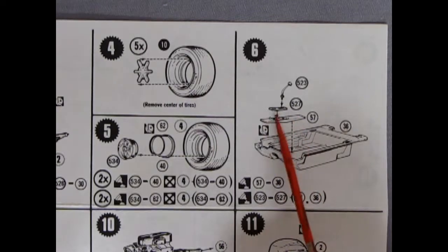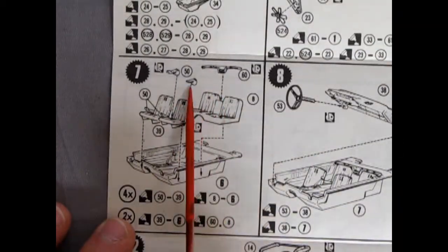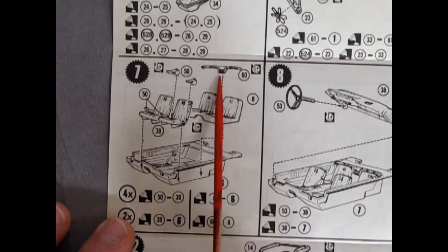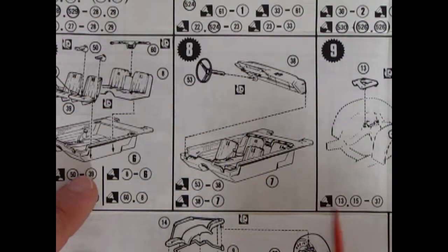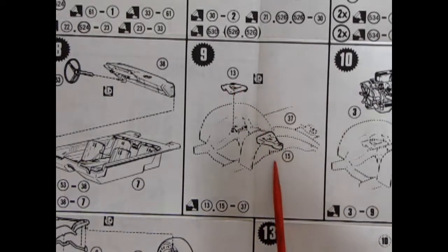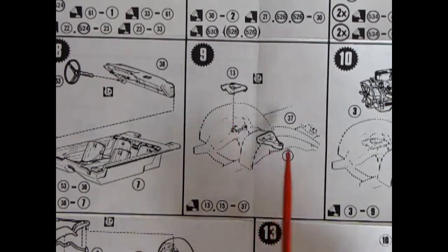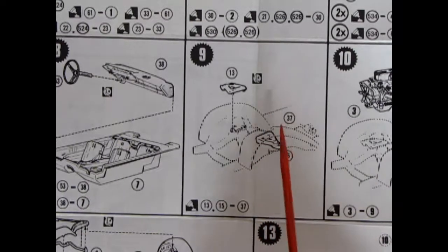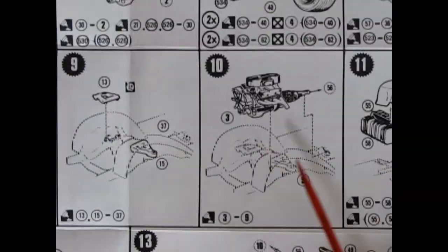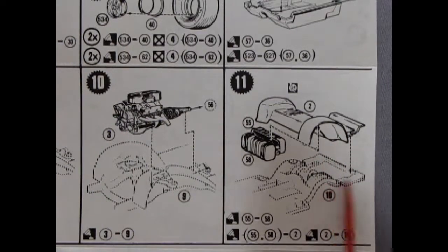The interior shows a center console with a chrome insert and gear shift. There are two lap belts going in, plus a chrome piece behind the seats that pops up between the center armrest at the rear. The dashboard panel shows the bucket interior and steering wheel going together. There are also upper A-arms shown here for the front suspension, with springs sitting on them.